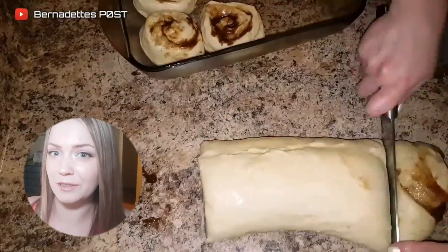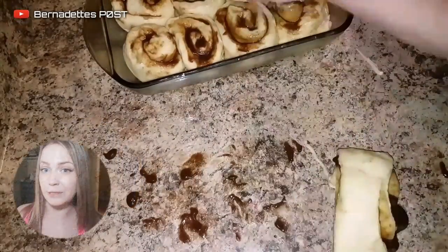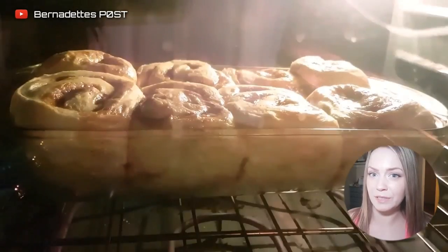Place the cinnamon buns into a lightly greased glass shallow baking tray. Cover until doubled in size, about 30 minutes. Bake in a 350 degree Fahrenheit oven for about 20 to 25 minutes.